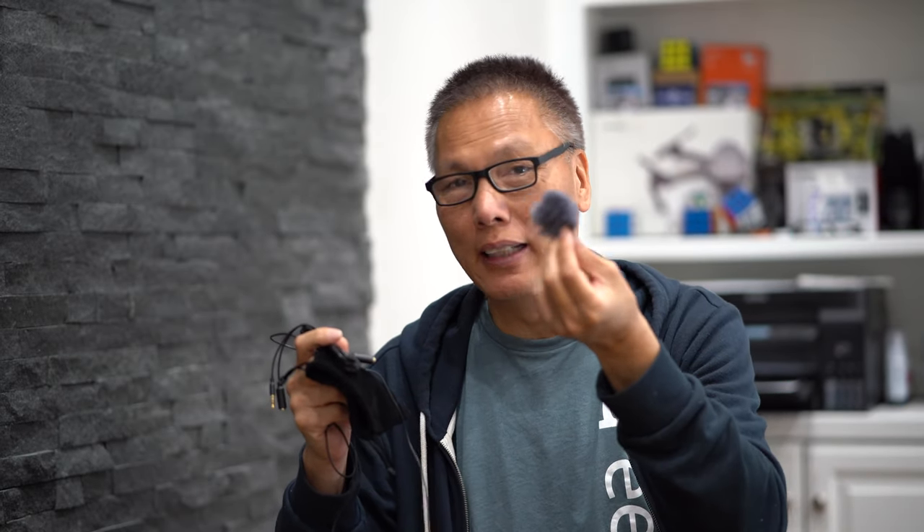Probably the best feature of the Purple Panda lavalier mic is the price. You get the entire kit — the lavalier mic, the adapter, the GoPro adapter, the extension cable, and the furry dead cat — all for $42. That's actually cheaper than a Giant Squid, which just gives you the lavalier mic and you have to buy the extension cable and other accessories separately.